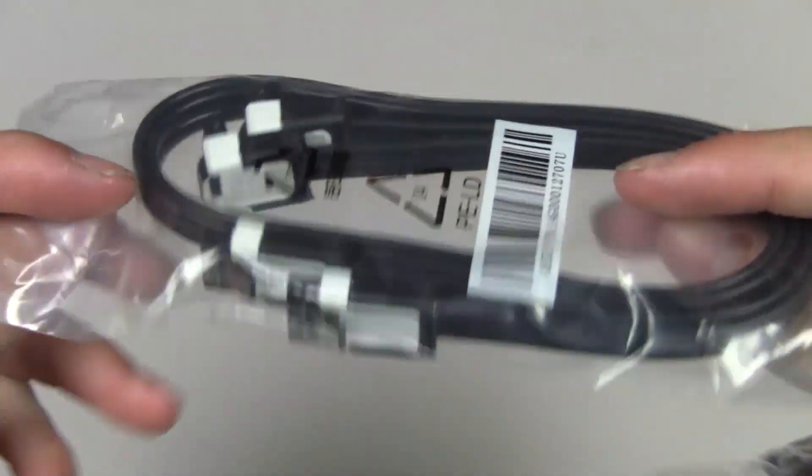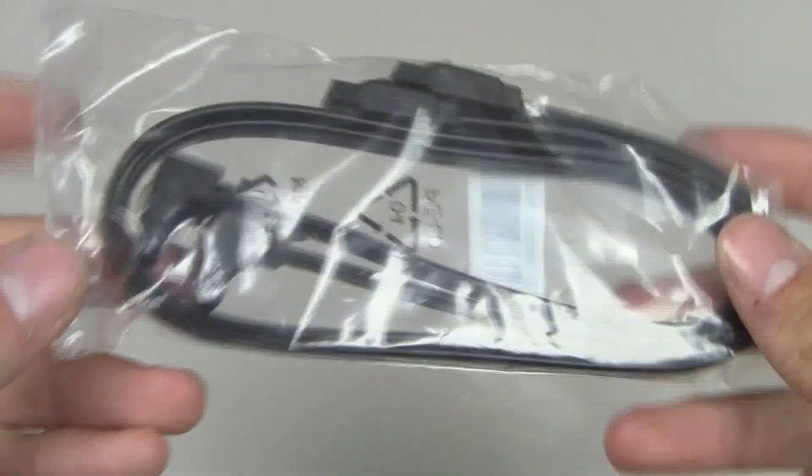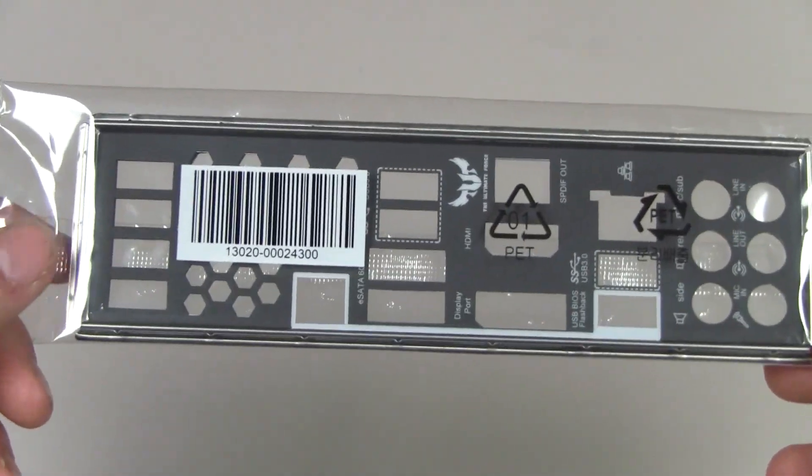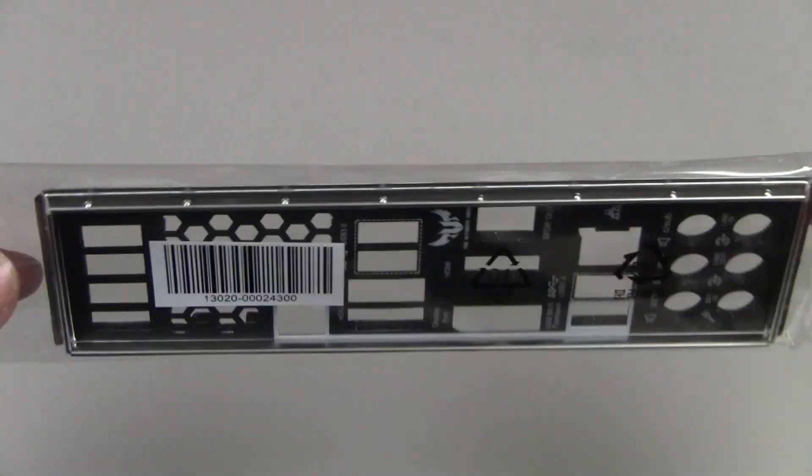ASUS was kind enough to include four SATA cables in black, which matches the aesthetics of the motherboard nicely. Let's get a closer look at the IO shield — this has to be one of the best-looking IO shields I've ever seen. It's really cool and it matches my case perfectly.